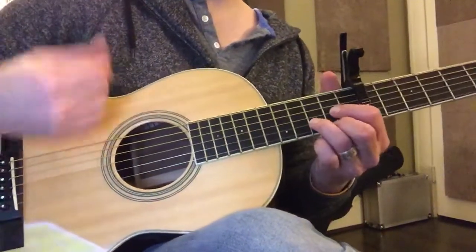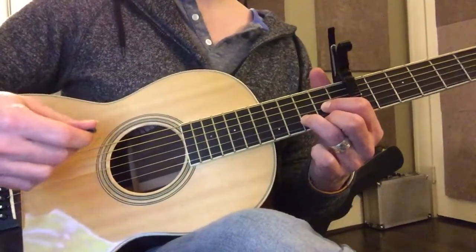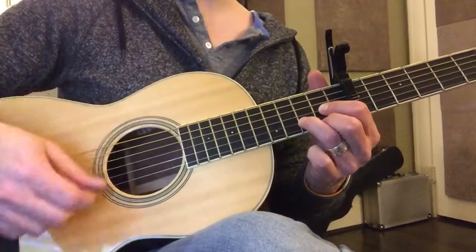Do this little riff. Just remember this when you're playing through the song — we can just kind of strum the song.